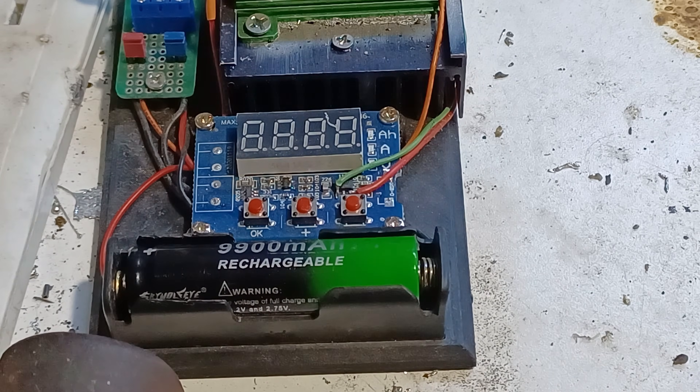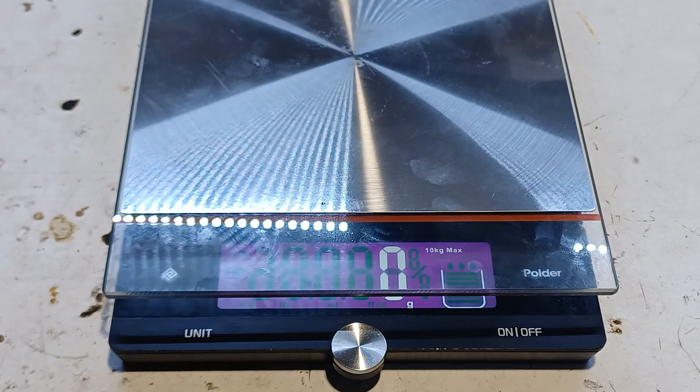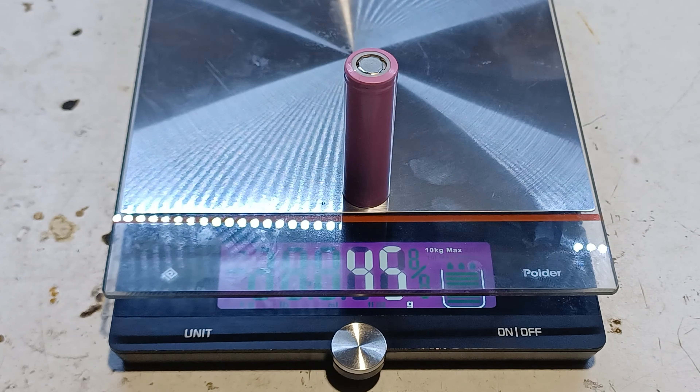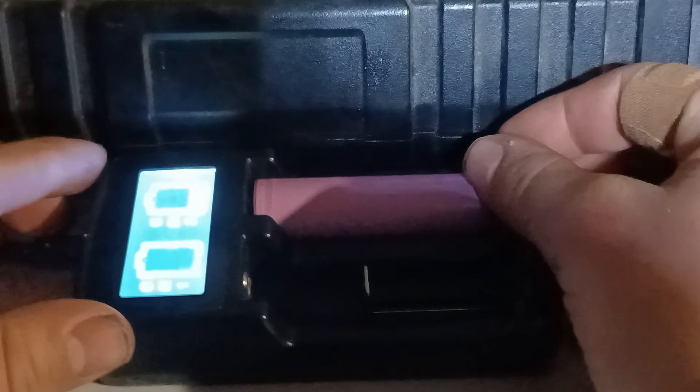The test is done and it's at 1058 mAh, which is better than the first battery that we tested but still it's fake. The next battery that we'll be testing is rated at 2600 mAh and as you can see it weighs 45 grams, so it passed the first test. Now it's time to put it to charge before putting it in the capacity tester.